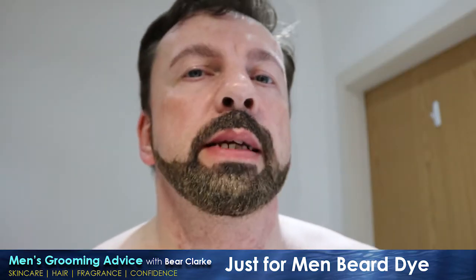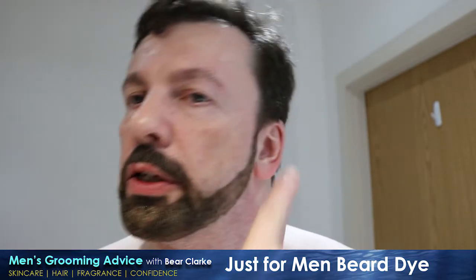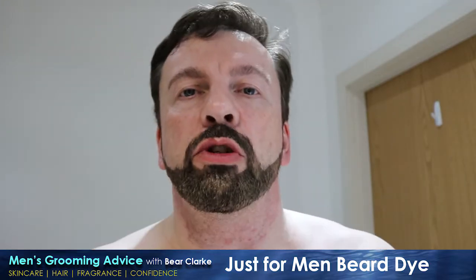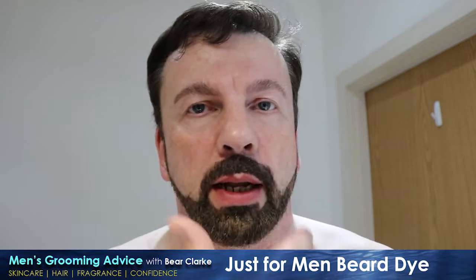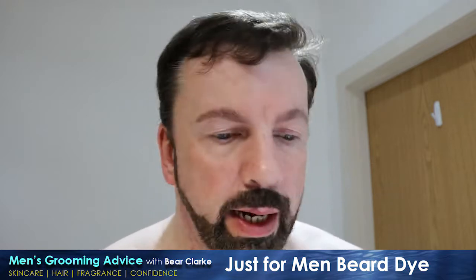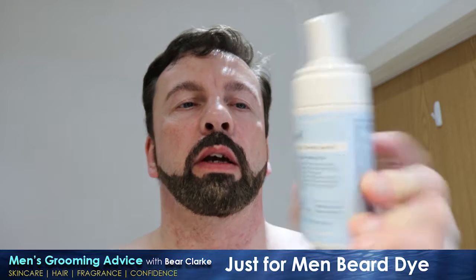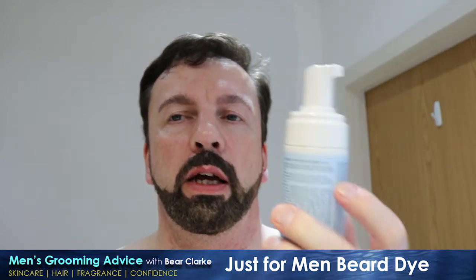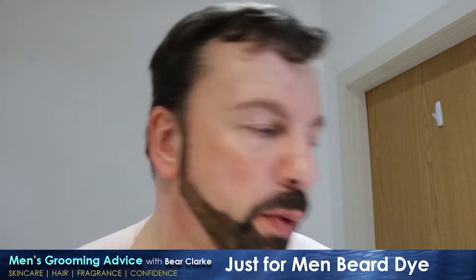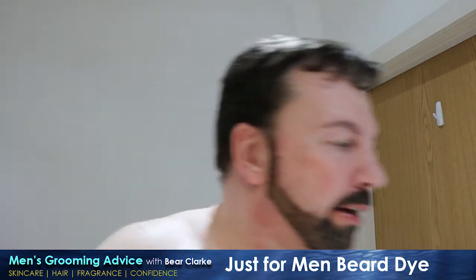So 10 minutes is up. As you can see it's now very noticeably dark - you can actually see the lines are filled with the dye. Now it's time to wash it out. What they suggest is that rather than using a face wash, you should use a shampoo because shampoo is gentler and not as likely to strip the dye out. I'm not going to use a shampoo - I'm going to use my current favorite cleanser which is the Klairs Rich Moist Foaming Cleanser, which is incredibly light and very gentle. I think that's going to be perfect for taking this off.